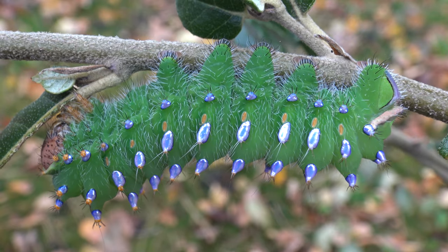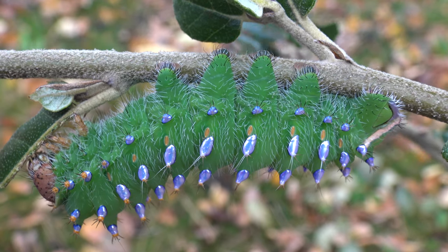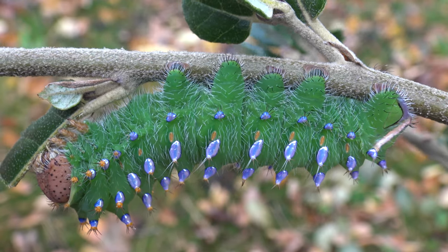This species is not easy to raise in captivity, but I managed to get only a very small amount of individuals to the final instar. Which is good news but also bad news, because it was really few individuals.